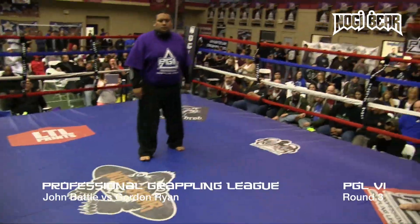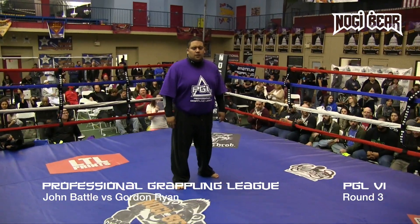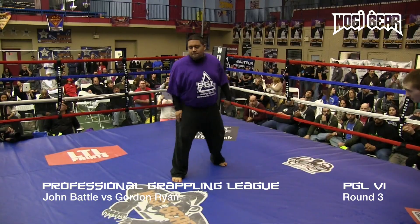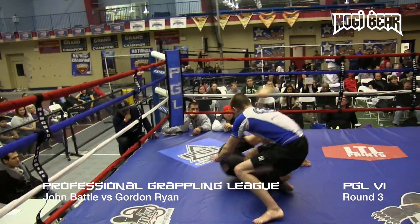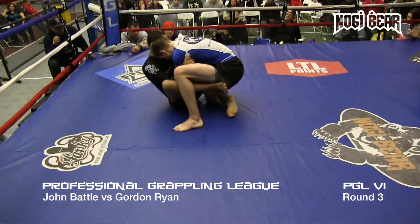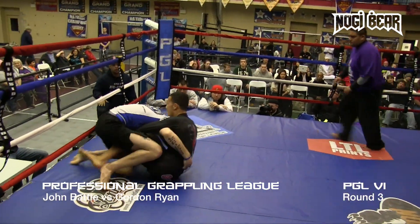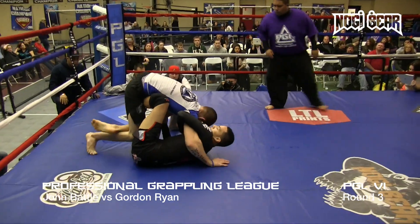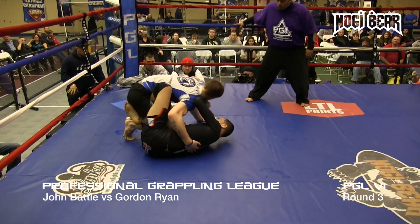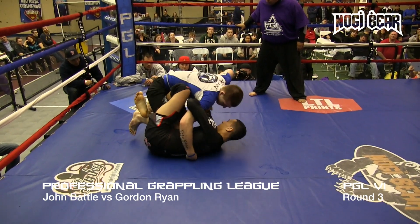Here we go — round three. This is like a standing ovation fight, it really is. Gordon just immediately goes down, drops, rolls. This is what technical jiu-jitsu is about, man. These guys are just attacking the legs — not even looking for chokes or arms. They both got a bag of tricks. And again, so young.